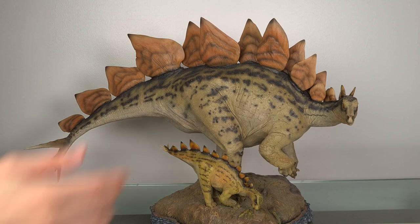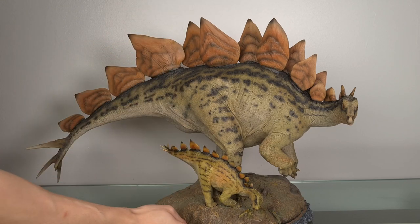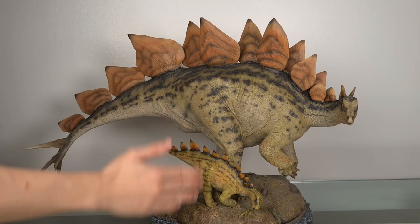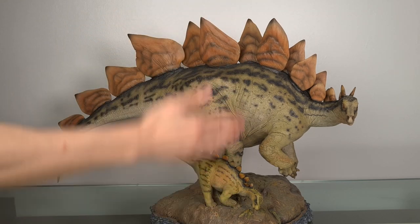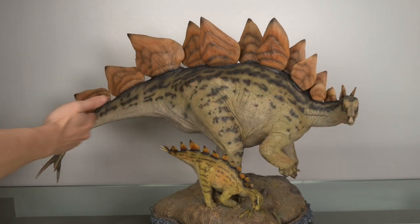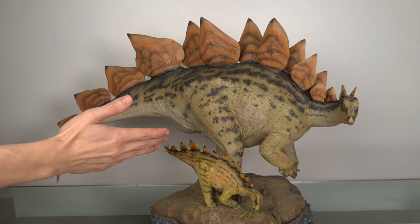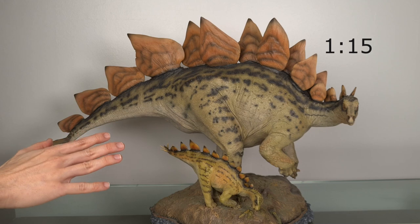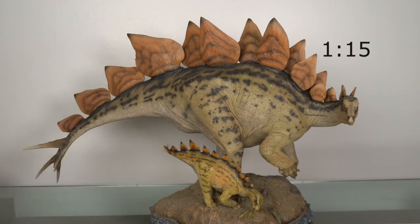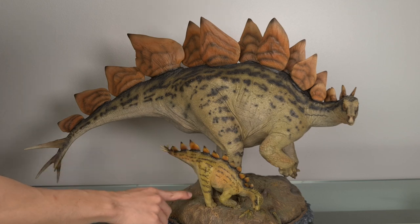The Stegosaurus itself is 35 centimeters or 13.8 inches high, and the base adds another 7.6 centimeters or 3 inches, so in total you'll need 42.6 centimeters or 16.8 inches of vertical clearance. In terms of length, it's 61 centimeters or 24 inches long. So for a 9-meter animal, that makes this about a 1-in-15 scale, scaling quite well with the Sideshow Triceratops. And even the baby is 24 centimeters or 9.4 inches long and almost 12 centimeters or 4.7 inches high from the tip of its plate.